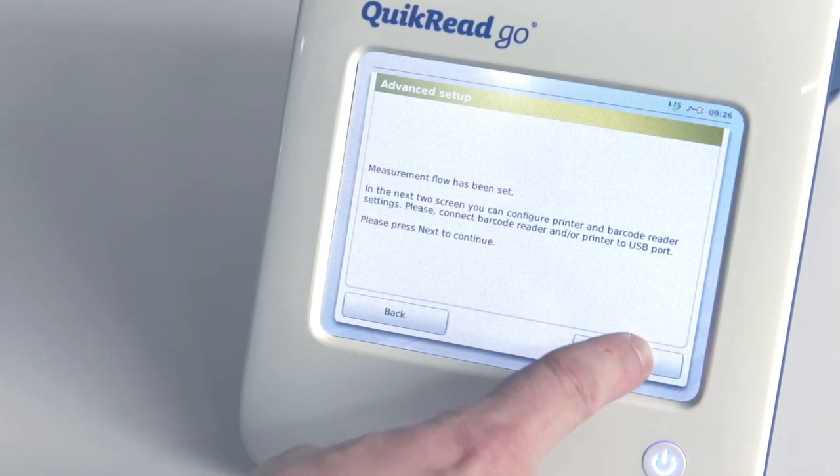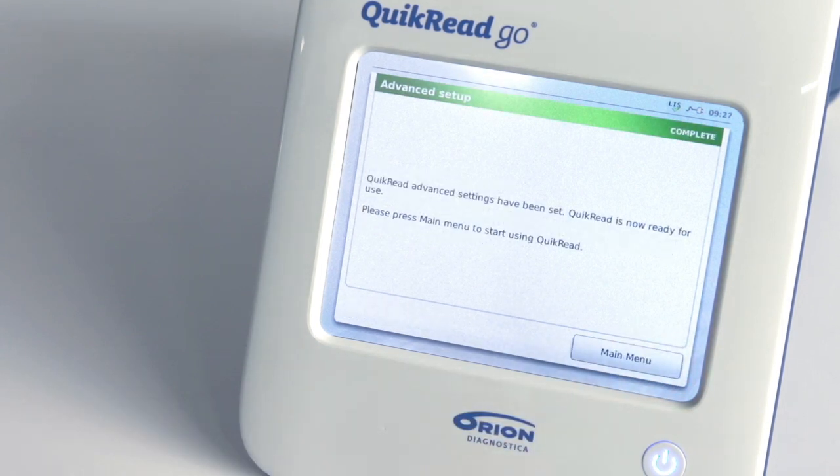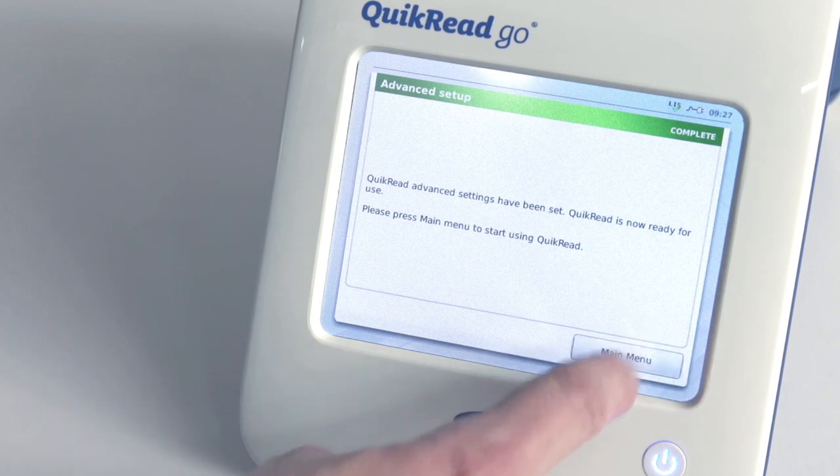Now go back to the Main Menu by choosing Next on the following two screens and Main Menu on the third screen.